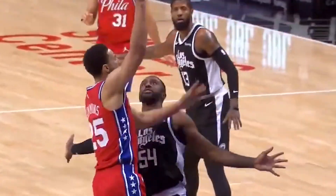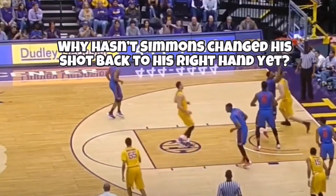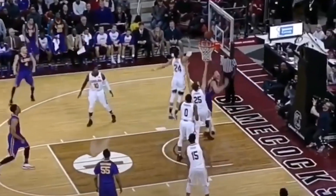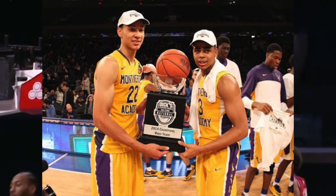Now with all of this out of the way, you may ask yourself: why hasn't Ben Simmons changed his shot back to his right hand yet? It's all because of lack of confidence and lack of desire. Even D'Angelo Russell, who was his former teammate in high school, admitted this about Simmons.